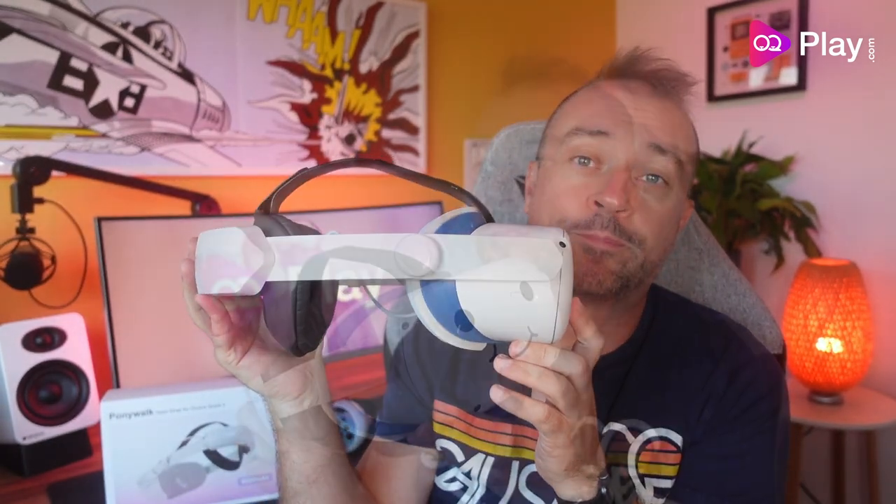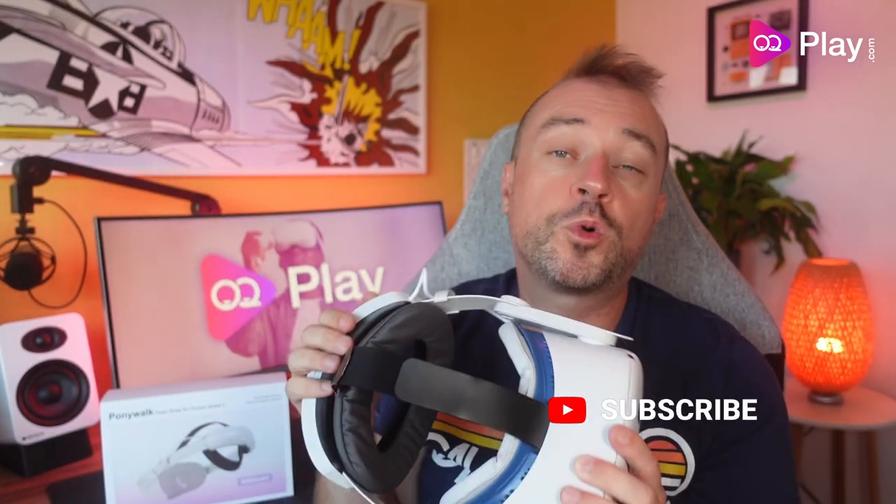Check out my links down below to learn more about this head strap and to buy one. If you're looking for other battery straps for Quest 2, check out my other video. Thanks for watching — leave a like and let me know in the comments if you have any questions about this head strap. I look forward to seeing you on the next one. Cheers, bye!